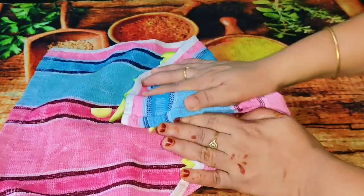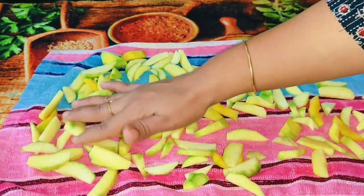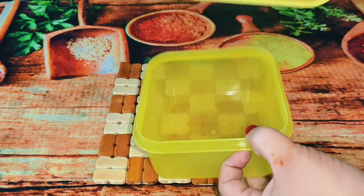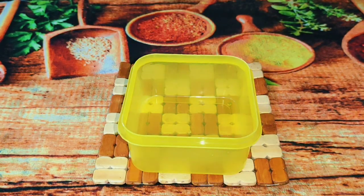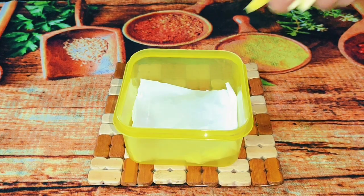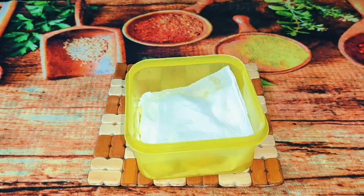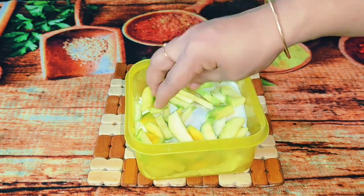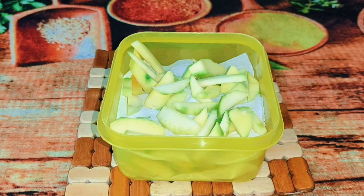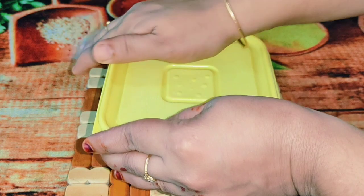The next item is that we will keep the container in a plastic container. We have to keep the container in a plastic container. I don't have a tissue paper here, so I will use this as well. Only put the tissue paper on the other side and take the paper from water.